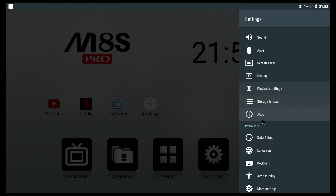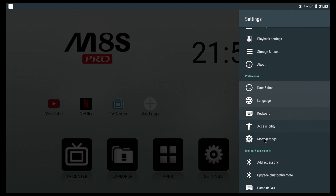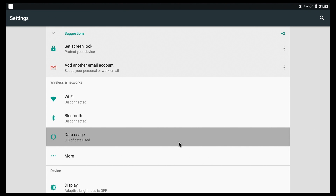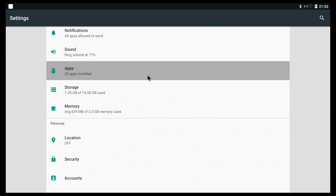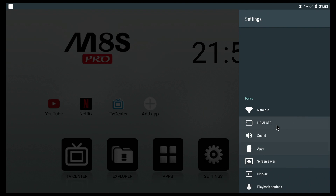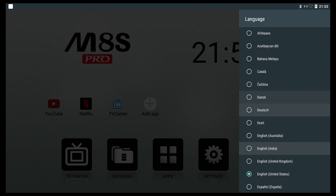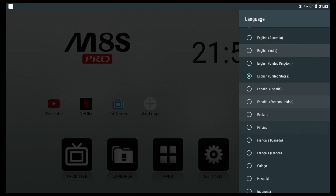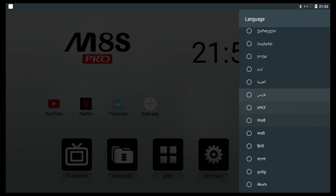Going into About, we can see the model name — M8S Pro — and the Android version, which is Android 7.1.1. Under More Settings the interface looks a bit different, resembling something you'd see on a TV. In the language settings, like most Android TV boxes, there are a lot of languages available — hopefully you can find the one you're looking for.